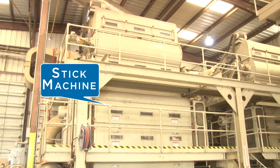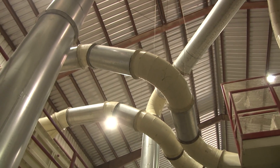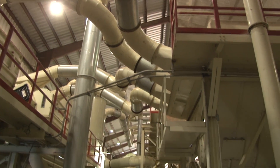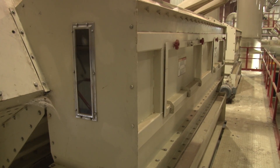The cotton then falls into the stick machine, which removes burrs and sticks. After the stick machine, cotton is again picked up with heated air and carried through a second dryer and into another cylinder cleaner.